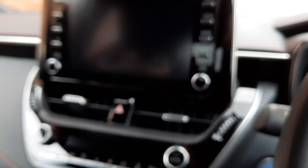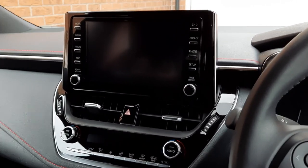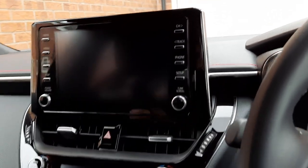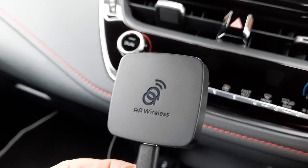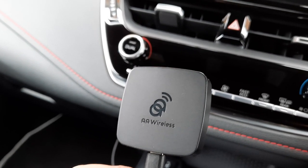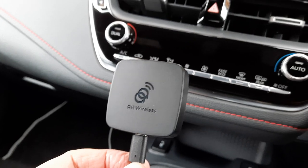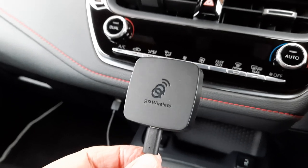Today is April 8th, 2021, and I'm sitting in my car — a Toyota Corolla 2020 model Excel hatchback hybrid — to show you what the AA Wireless dongle is like connecting to Android Auto. This is a startup on Indiegogo that I backed in September 2020, and they're now shipping. I've had this for a couple of weeks; it's been great. I had some troubleshooting to do at the very beginning, which I'll mention, but otherwise it does exactly what I was hoping it would do.